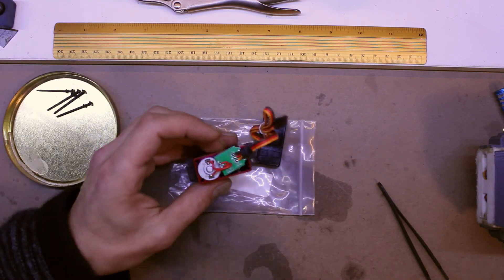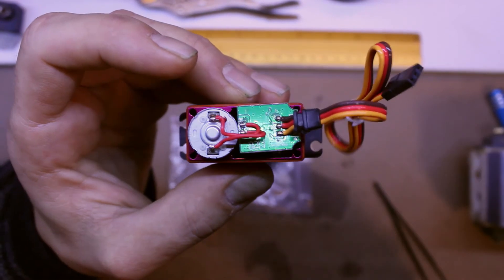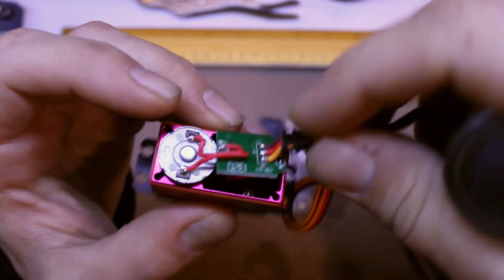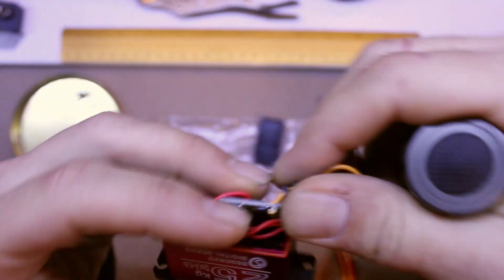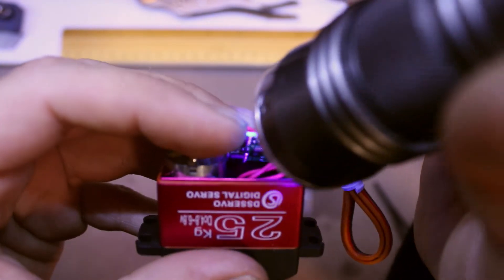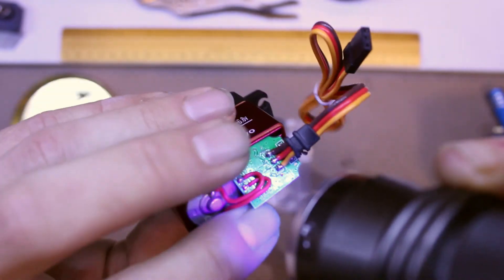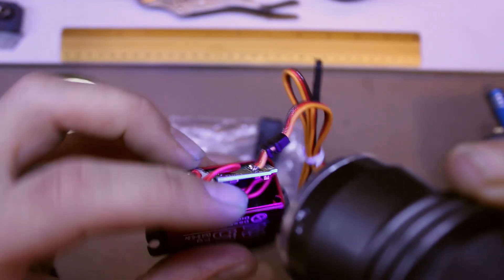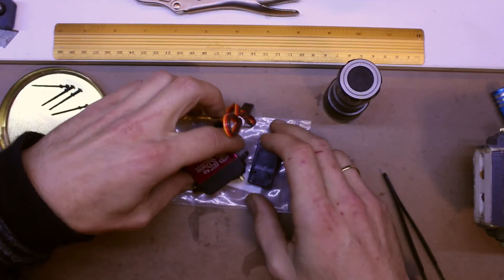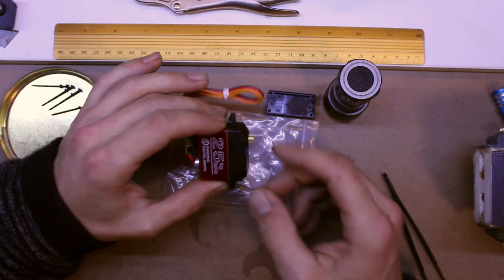Quick inspection — let's bring this up to the camera. There's no UV fluorescing on that; you can see the difference. I'm going to put some more waterproofing on the circuit board once I've done this other part of the servo.